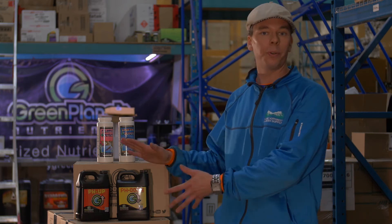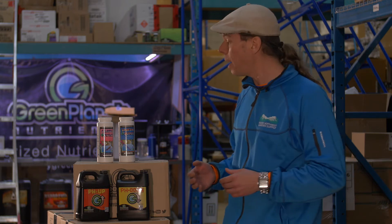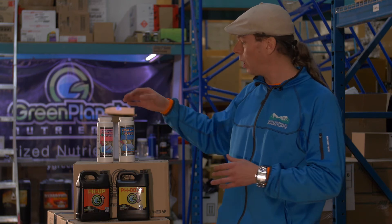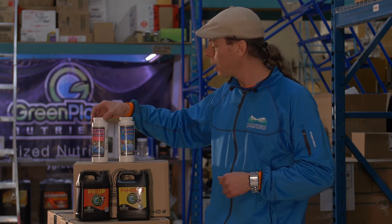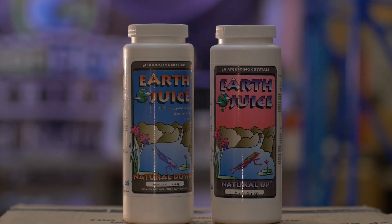These are perfectly fine pH adjusters, but sometimes I get asked: can we adjust pH organically? And the answer is yes. Products like potassium bicarbonate and citric acid can be used to adjust pH.